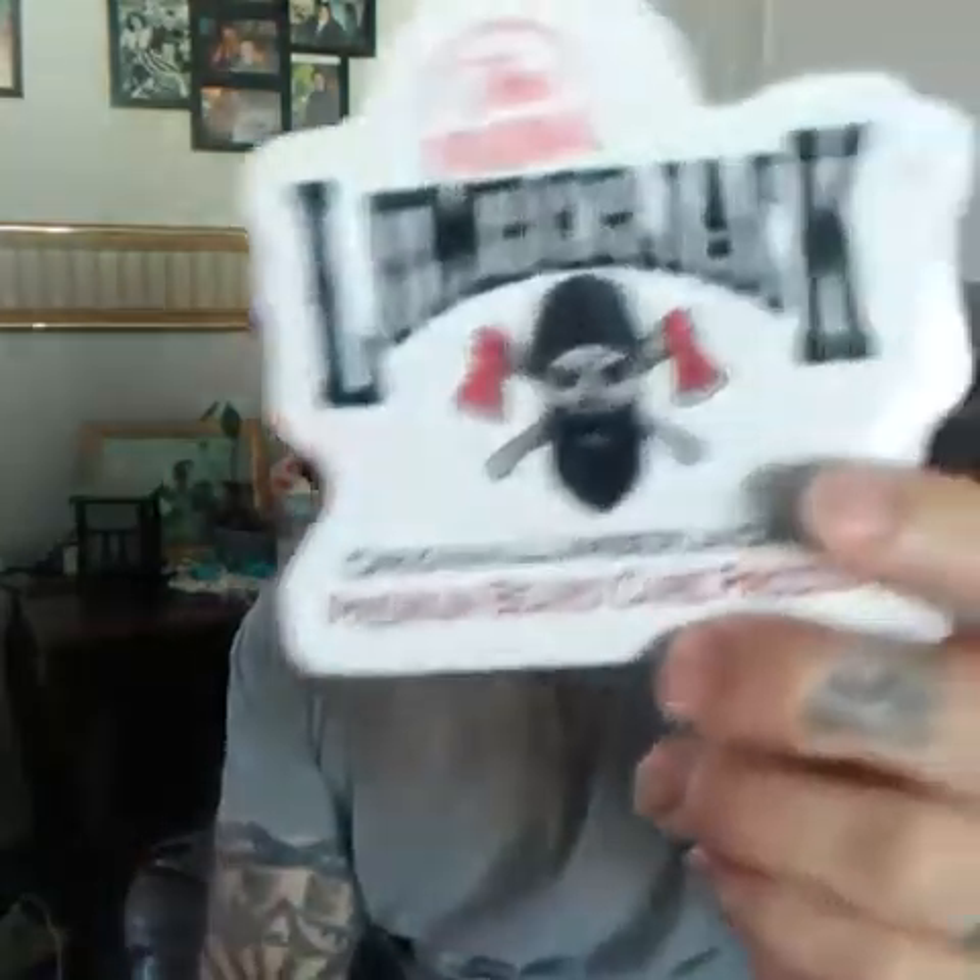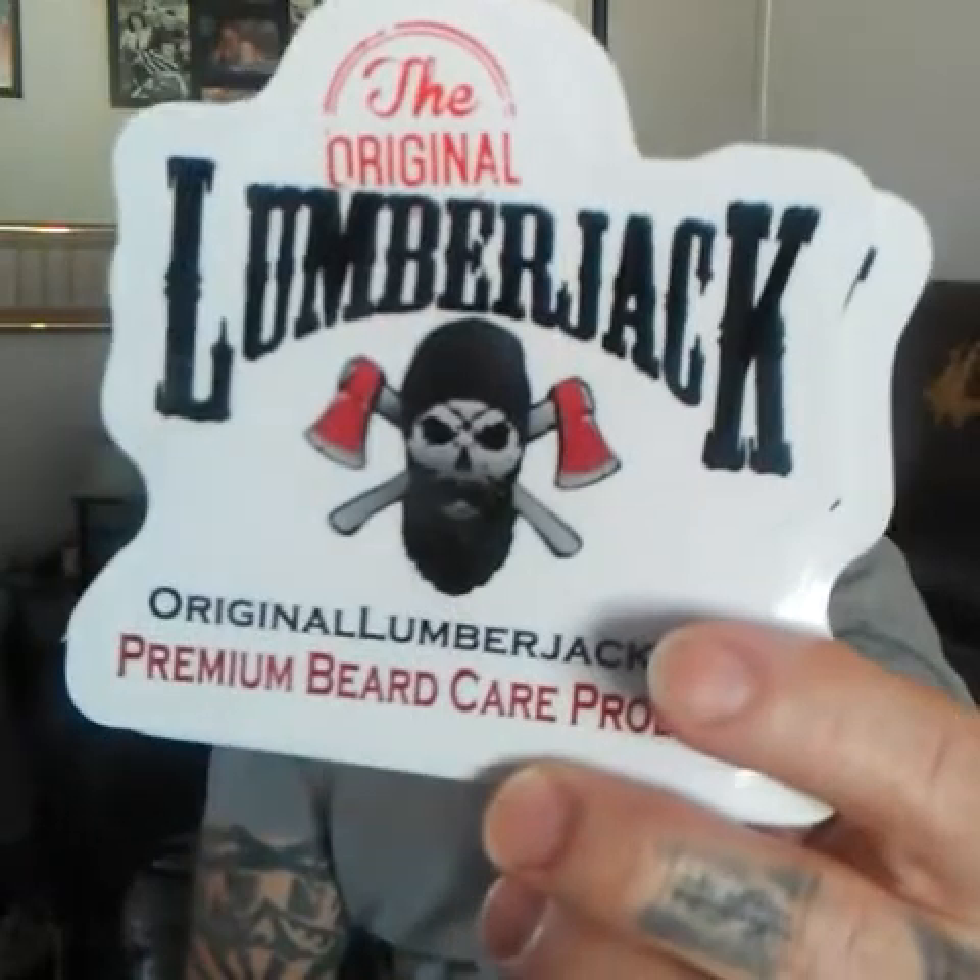First of all, they sent me these cool stickers. I think these are one of the biggest stickers I've gotten from a company. It is really cool. Thank you, Original Lumberjack, for that. I love stickers, so this will add right to my collection.